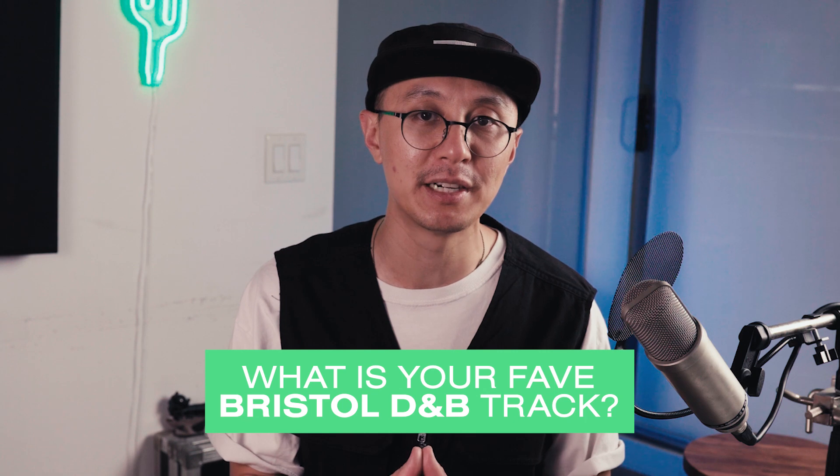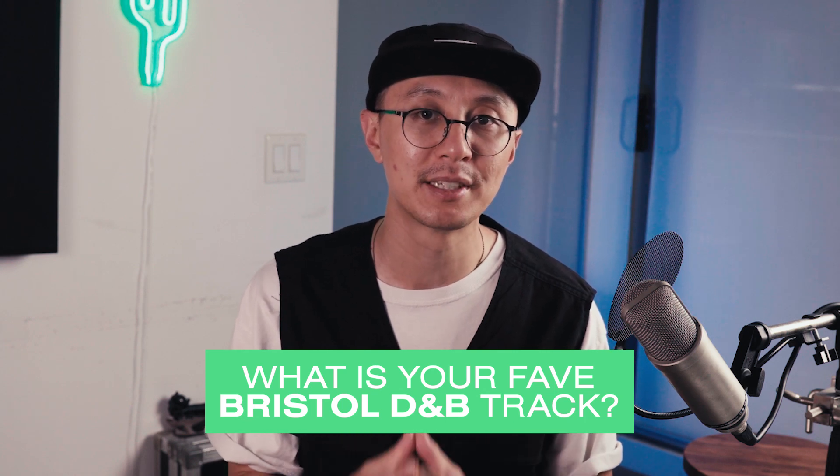DJ Krust is the legendary drum and bass producer that has brought many classics including Jazz Note and Warhead. He's also part of the Full Cycle crew which includes legendary Ronnie Size, DJ Dye, and DJ Suv. Together they pioneered what's called the Bristol sound, which is often characterized by raw breakbeats, analog-sounding basslines, and bits and pieces of jazz and soul. Comment down below and let me know what is your favorite Bristol drum and bass track.